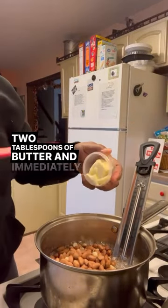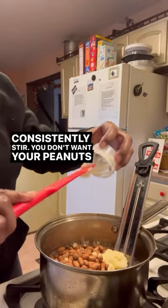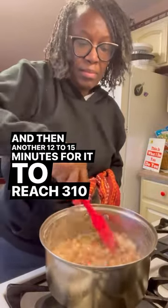2 tablespoons of butter, and immediately consistently stir. You don't want your peanuts to burn. You have another 12 to 15 minutes for it to reach 310 degrees.